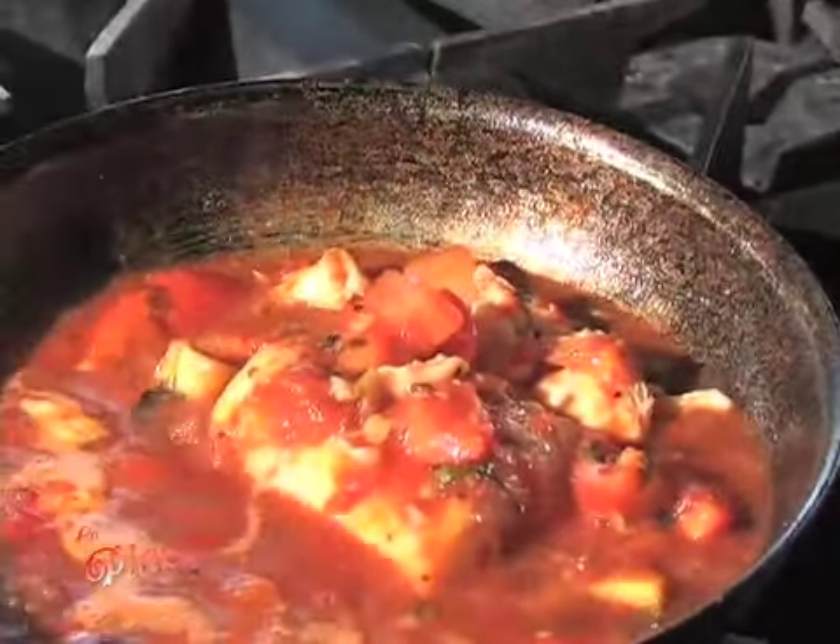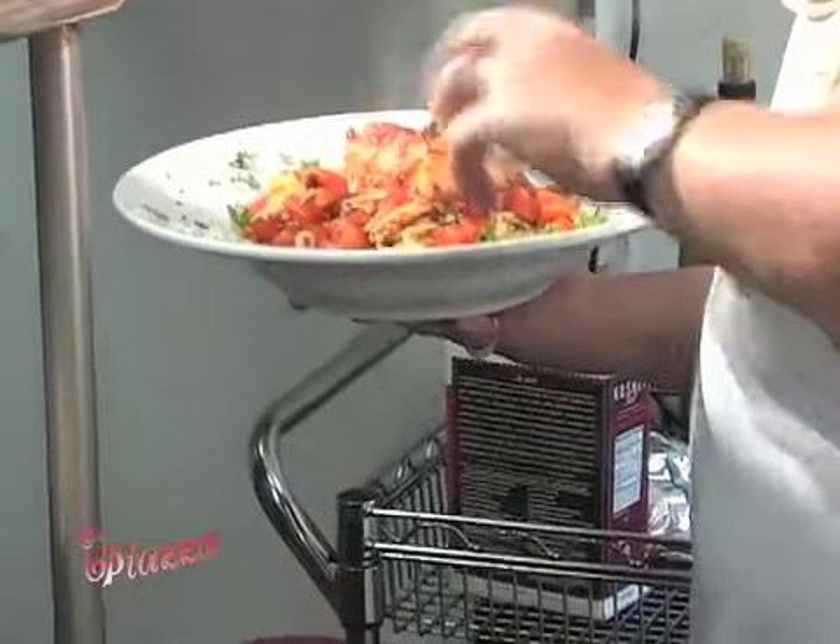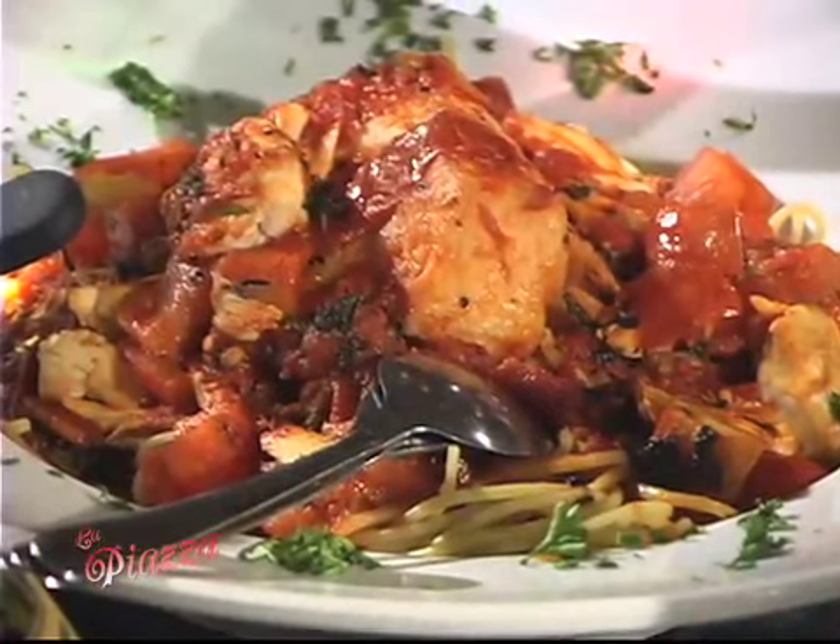The broccoli rabe is done — it's cooking. We're going to go right over to the Chilean Sea Bass and top it over our spaghetti. You've got to smell this Chilean Sea Bass — this is unbelievable. I say it over and over again, I wish you guys could smell what's going on in this kitchen. A little love around the plate, and this makes a great dish. Be hungry when you eat this, because it's a great dish.